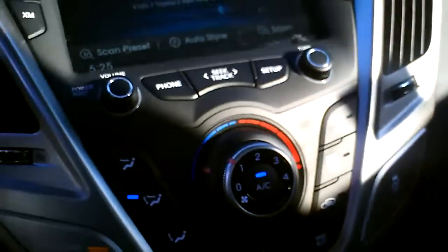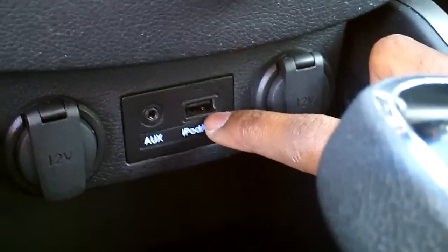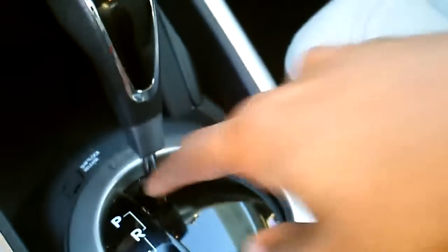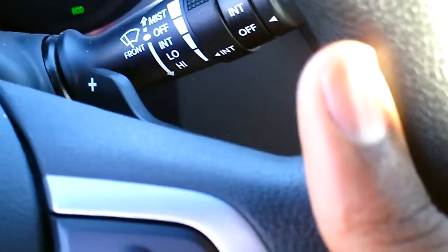You have your hazards, your electronic stability control, and traction control. Down here you have your iPod connector — it's also for MP3 or USB drive — and your dual 12-volt outlets. On the shifter, it's going to be a 6-speed Shiftronic transmission. You can pull it down into sports mode where you use your shifter or your paddle shifter up top. Normal handbrake and your center console.